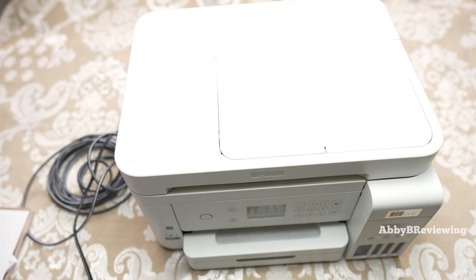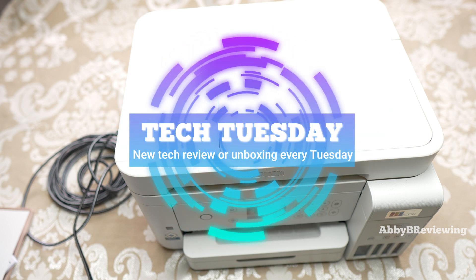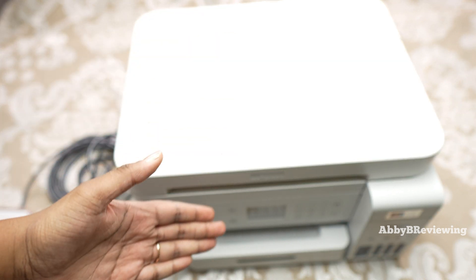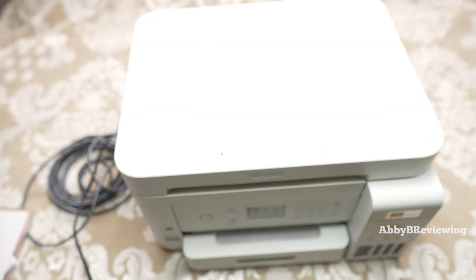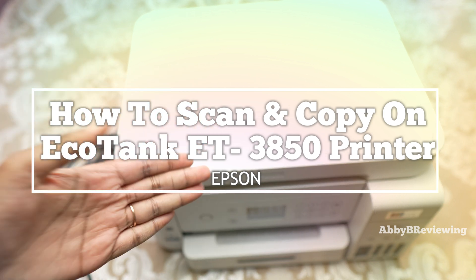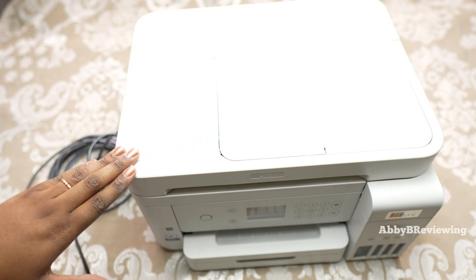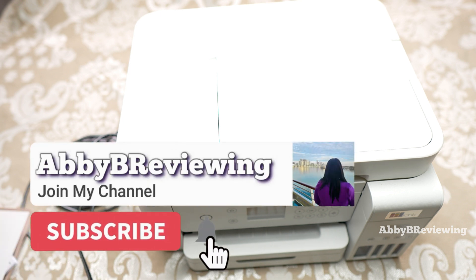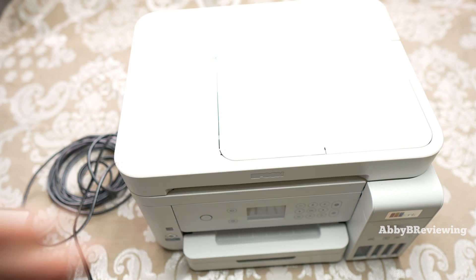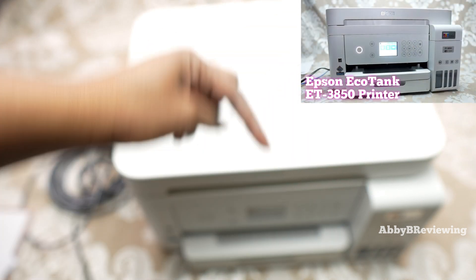Hi everyone, Abby here and welcome back to my channel for Tech Tuesday — or welcome if you're new. Today I'm back with another video on the Epson EcoTank 3850 printer, showing you how to scan and copy. This video was requested by many of you. If you just got this printer and don't know how to set it up, I've done a full step-by-step setup guide — you can find that video in the top right or linked in the description below.